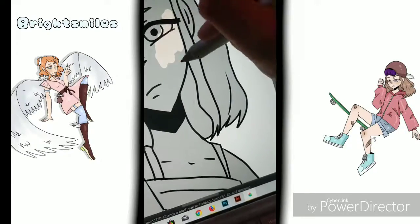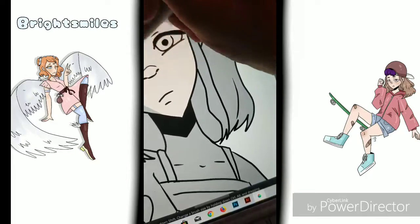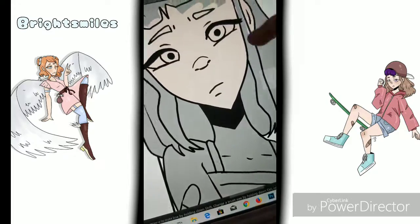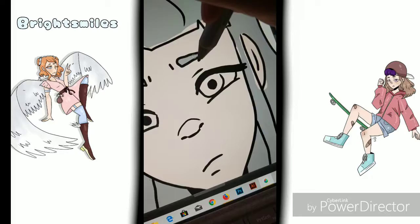Hello everybody and welcome back to my channel. It's me, Bright Smiles, and today I thought I would do a speedpaint of my main OC, Jacqueline Holt, or Jackie just for short, because yeah, that's her name.